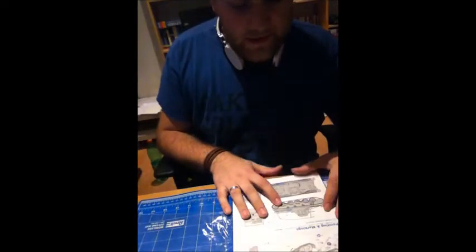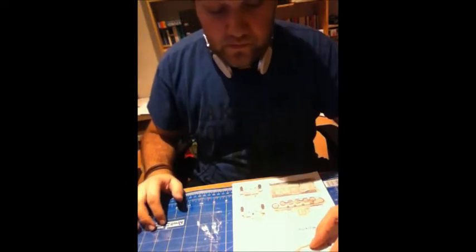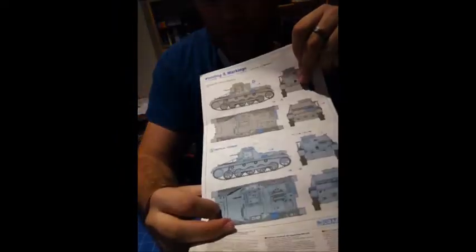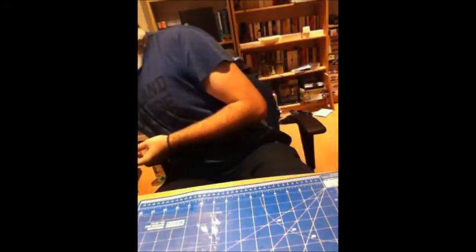Coming back to the instructions — the tropical version is down here, nothing special about that. It's just the plain kit without the antenna or the added armor. After that there's the assembly of the jerry cans, which I guess are supposed to go on the tropical version, but I think I can put them on any other version as well. We've got painting and markings for three different types — the frame antenna, the add-on armor, and the tropical version. The typical gray-blue mess Dragon instructions used back then. I would have loved them to do it in color.